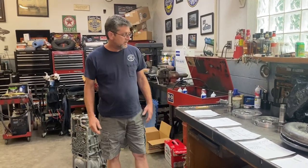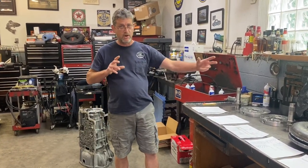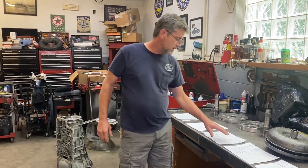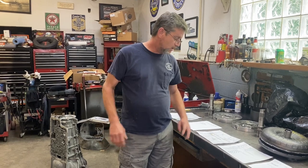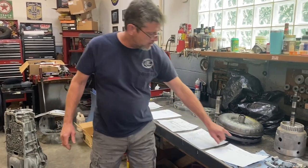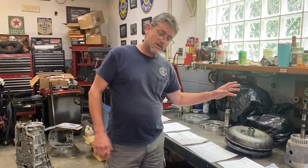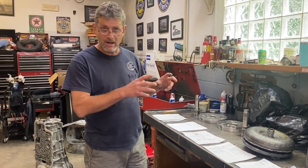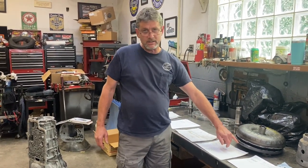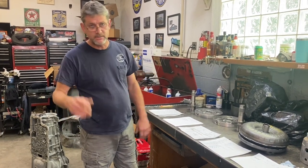Welcome back everybody. We're going deep down the rabbit hole today — you guys are requesting it, so I'm willing to go as deep as you want. Today the main meat of the video is literally going to be walking you through the entire lockup systems on just about any automatic transmission, but mainly the E4OD. We're also going to cover on/off and PWM pulse-width-modulated lockup systems.